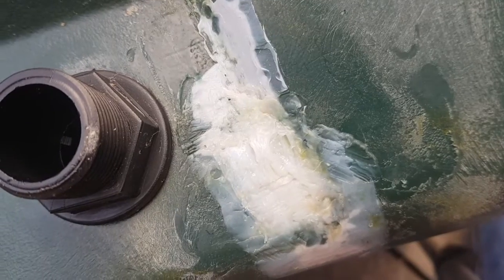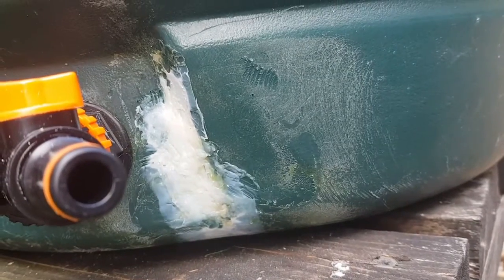I think that looks better. I brought some water down from the big tank so it's just above the tap and where we fixed it. It's not pretty, but I can't see any leaks.